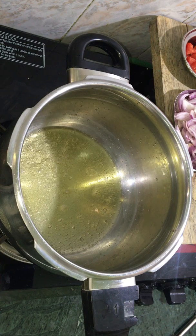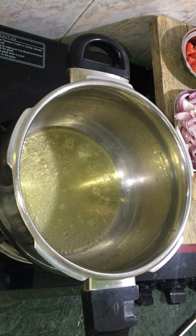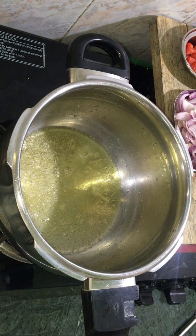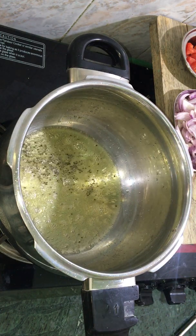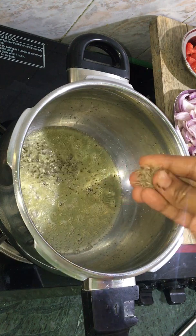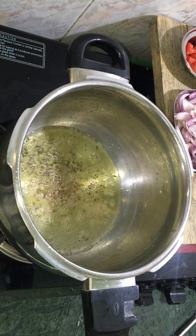Now we will add a soda. I will add some salt. We will add some salt. It will add a little oil. We will add some salt in low flame.